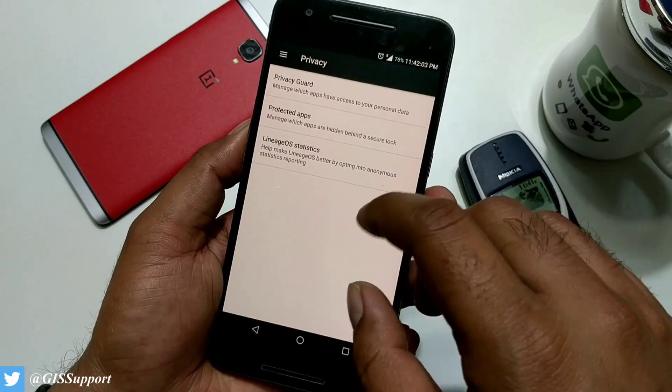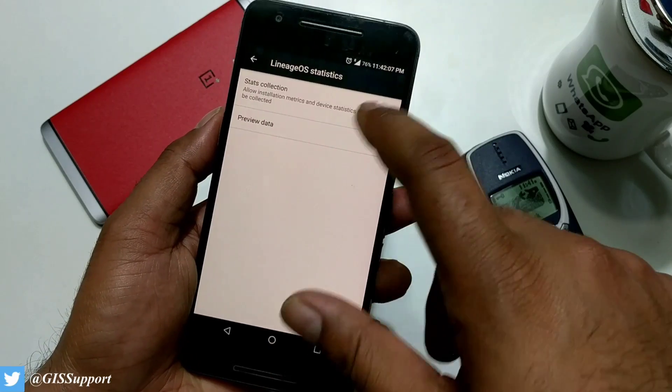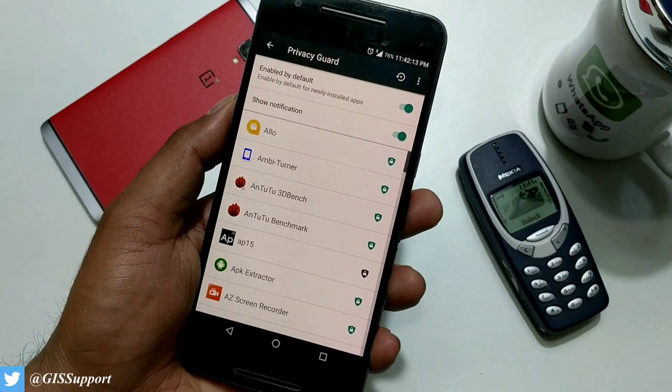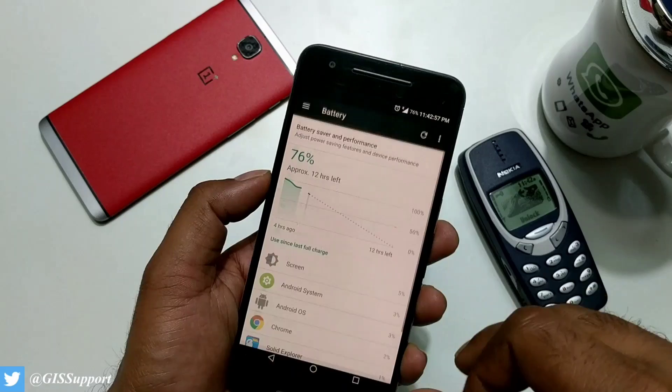Going back, you also have Protected Apps, where you can change settings from here, and Lineage Statistics where you can send data. You can also control which applications can run and lock them from here.